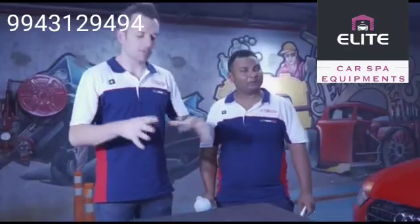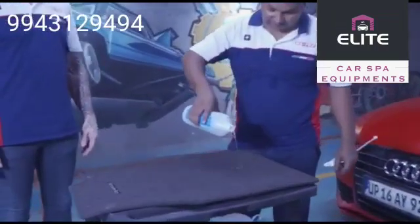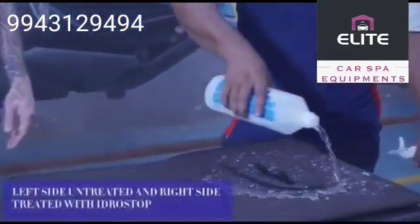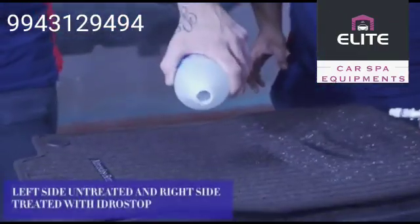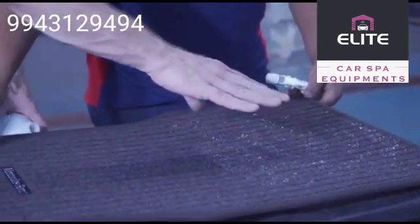We've waited for the complete cycle from the product drying to the surface and now let's see the results. No hydrophobic — hydrophobic effect.